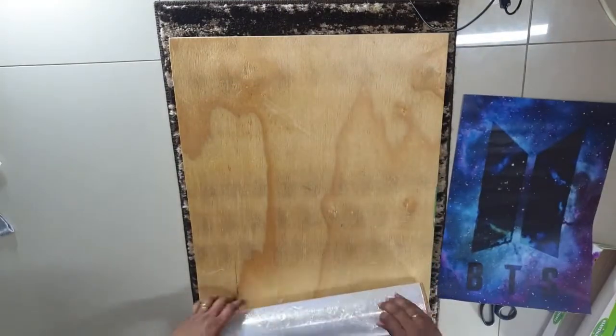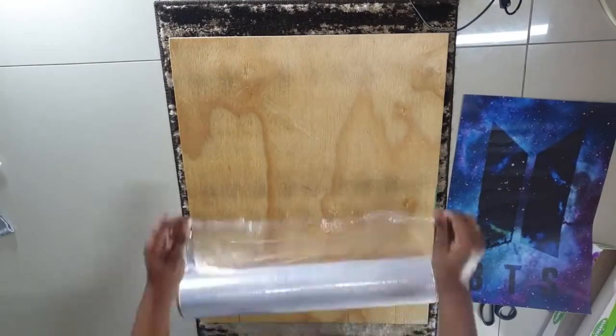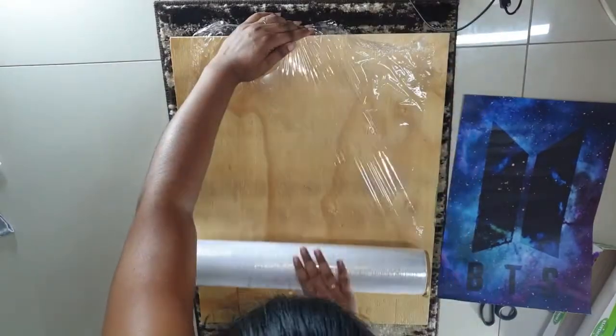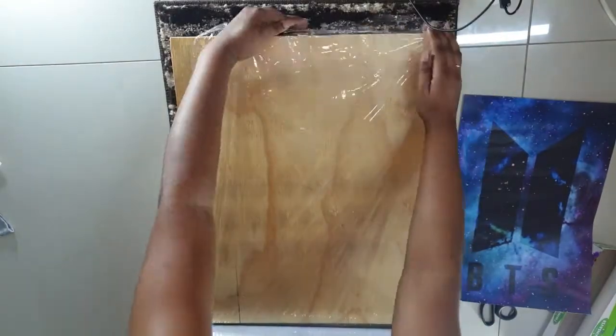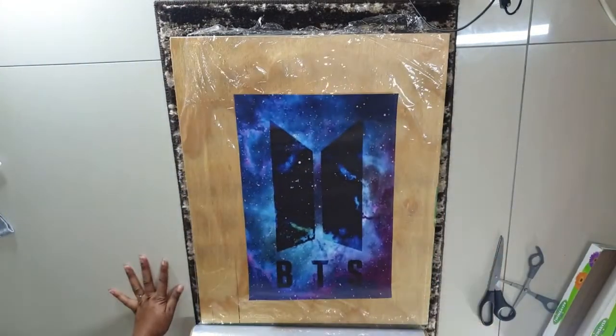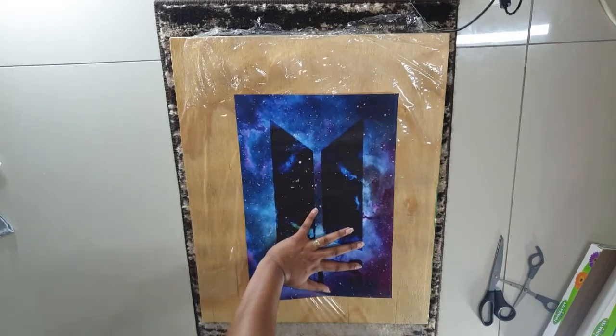I watched like a two-minute video on how to do this and just winged it. To get the plastic wrap onto the picture, dear lord, I struggled.